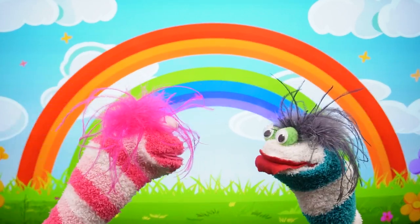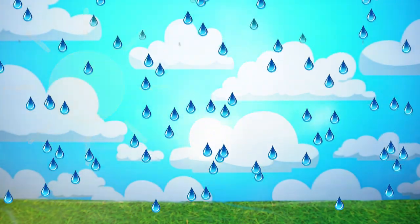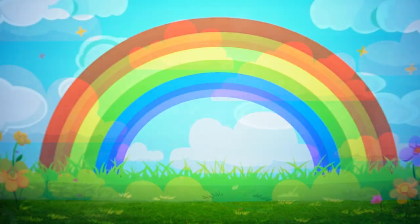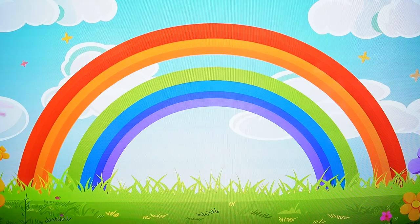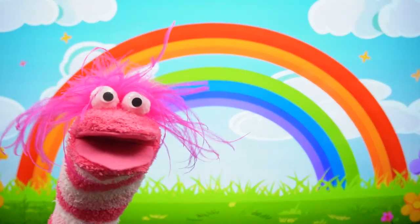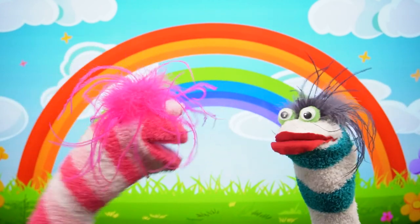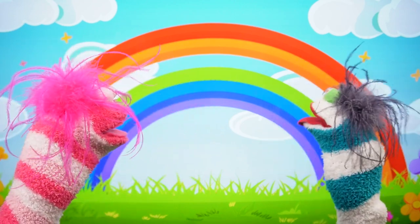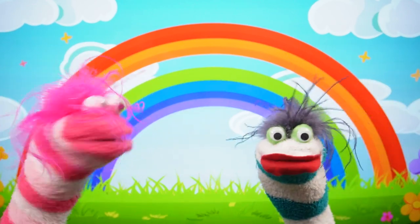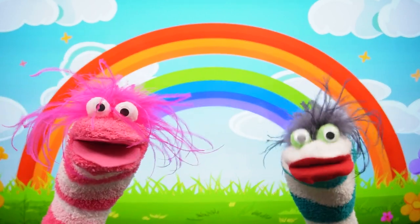Yellow is missing! Welcome to the Fizzy Show! Fizzy! What happened? The rainbow is missing a colour! Look — one, two, missing, three, four, five, six. There are seven colours of the rainbow, not six. Yellow is missing!